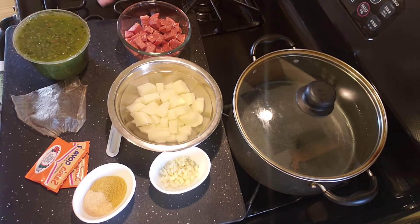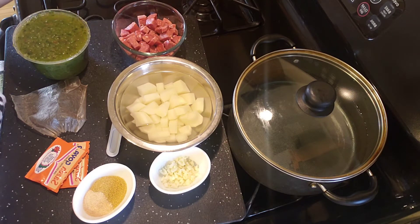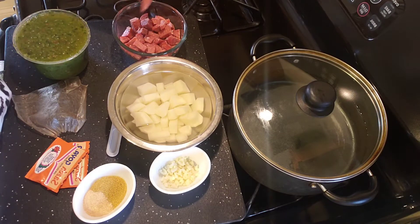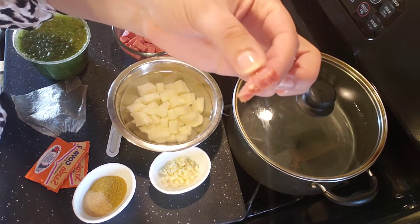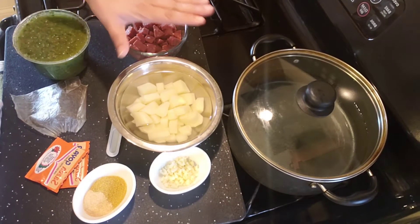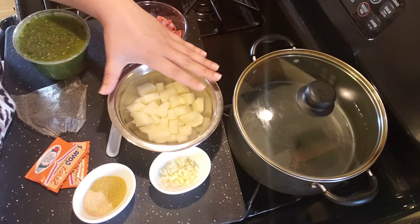This is a sopa de salchichon, or soup with salchichon meat — it's basically like a sausage. You can get it spicy or not, with spicy peppers. What I did was take about a quarter of what I had and diced it into little pieces.